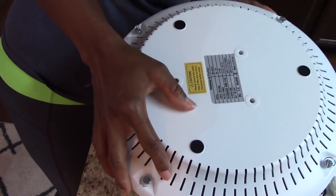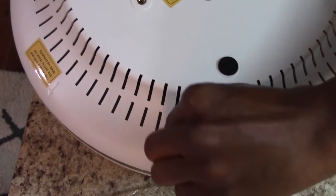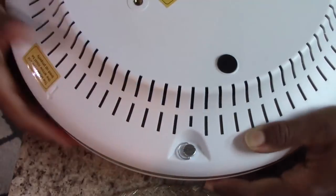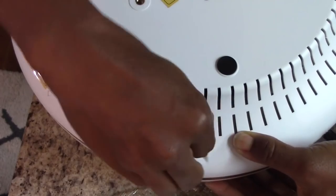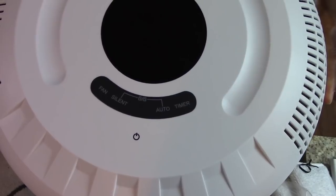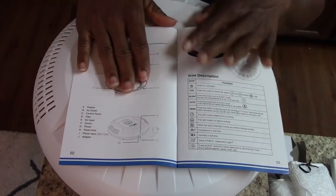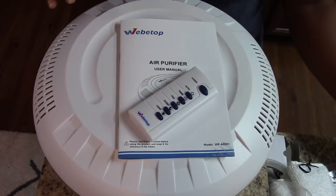It does come with a filter — you just put the filter in the back. It has these really easy little screws; you just twist the metal pieces and lock it right back into place. It comes with a remote control, you can hang it on the wall so it's out of the way of the kids, and no one has to touch it. You have your low, medium, and high speed. It also has a temperature and humidity sensor.